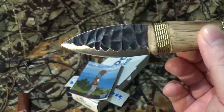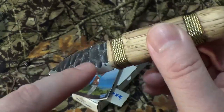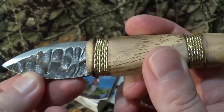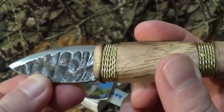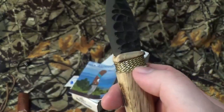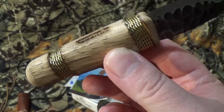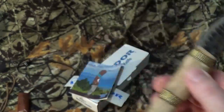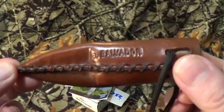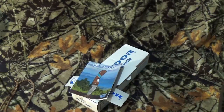It's done in the drop point style with a Scandi grind. It's got a plain edge with a weird black finish — it's not really stonewashed, but it gives that kind of appearance with all the bumps and crevices in there. The steel on this is 1075 high carbon steel. We do have a hickory handle with a wire wrap going around it, and we do have a leather sheath. And yes, like most Condor blades, it is made in El Salvador.